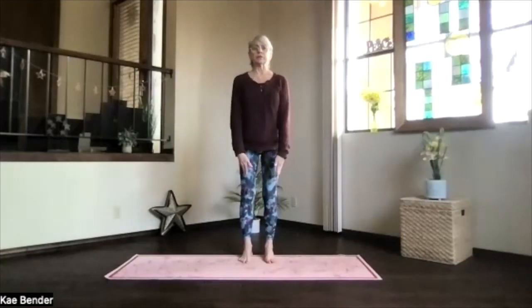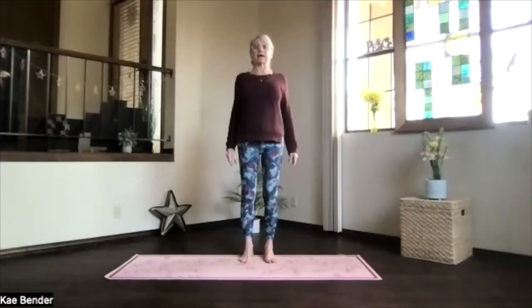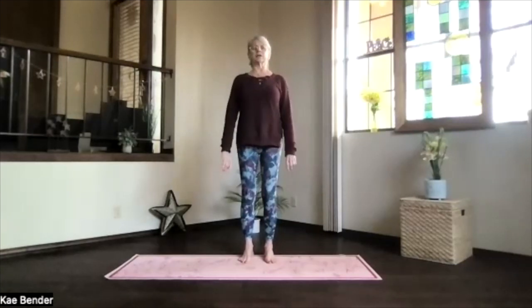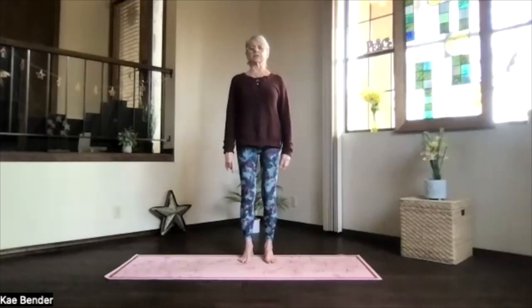Back into yoga. Ankles, knees, hips, shoulders lined up, shoulders back and down, core activated, getting those ribs in and up and lengthening through the spine. Keep that low back supported. Spread your toes, reach the head toward the ceiling.